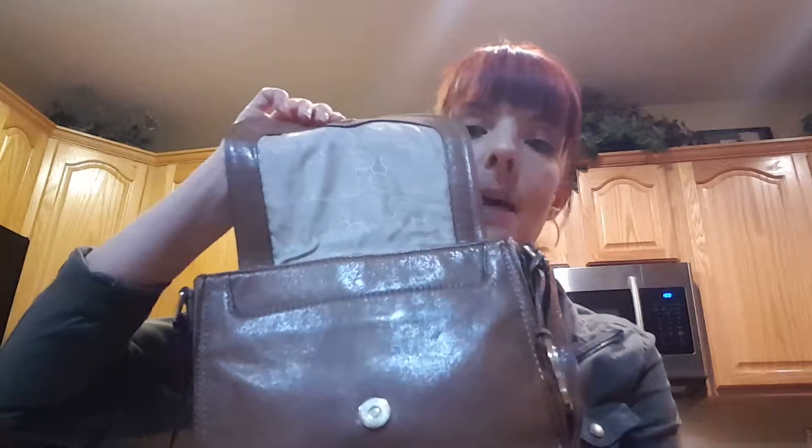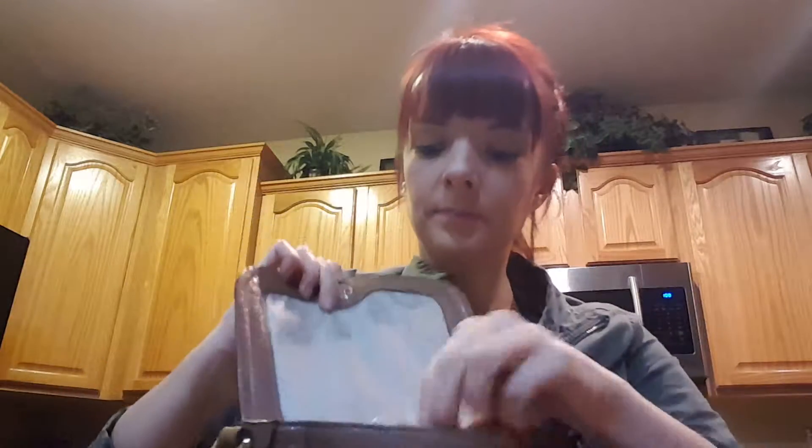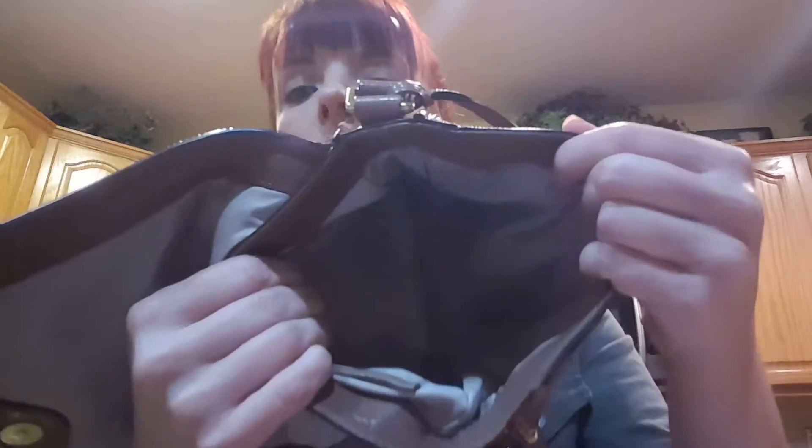It just has the flap opening here, and there's a little slip pocket here. The inside is just standard. It does have a cell phone pocket inside, so if you wanted to keep your cell phone in there — or you could also fit your cell phone here in this side pocket. And it just has the khaki-colored signature interior.